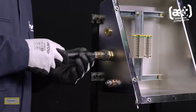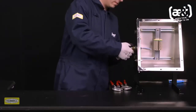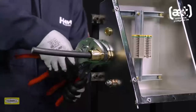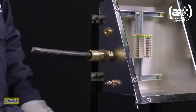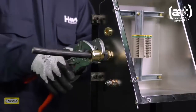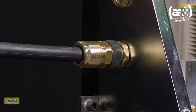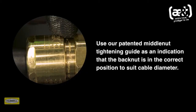Slide the cable through the entry. Hand tighten the middle nut to the entry and add a further quarter turn using a wrench. Hand tighten the back nut until a seal is formed around the cable. Use a wrench or spanner to grip the middle nut. While preventing the middle nut from turning, use a second wrench to apply one further full turn to the back nut. Use the patented middle nut tightening guide as an indication that the back nut is in the correct position to suit cable diameter.